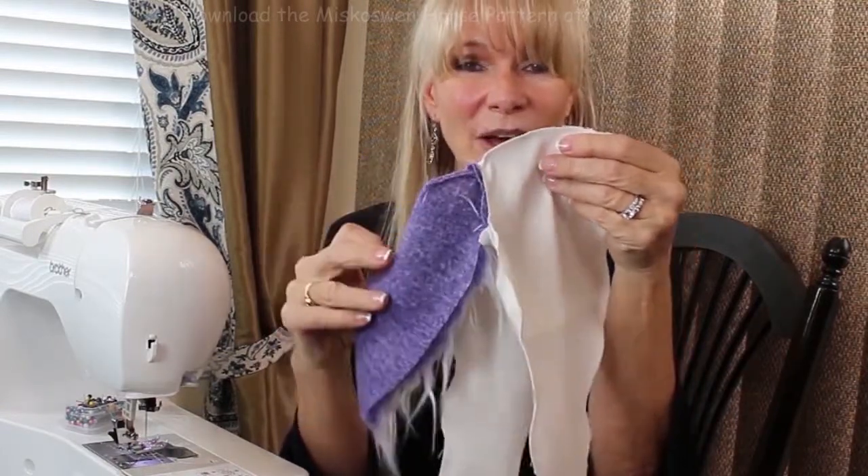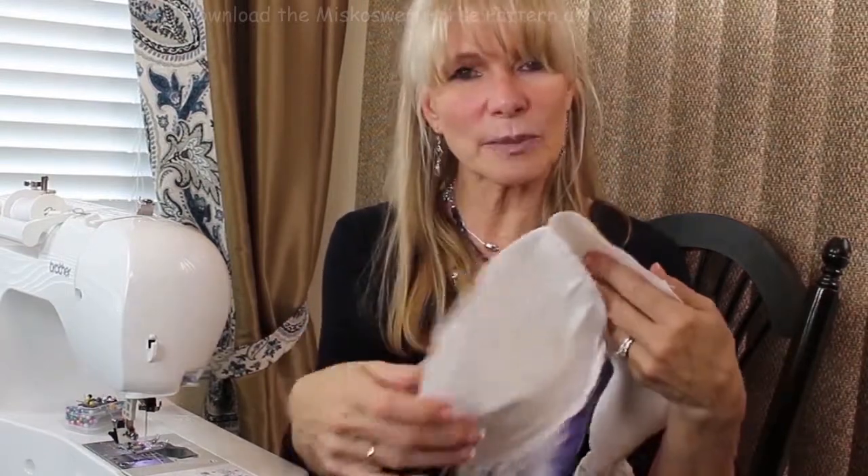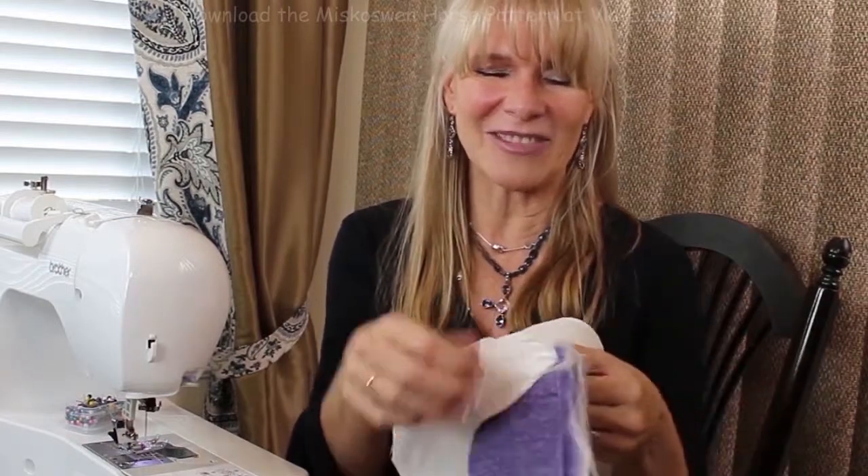We can't finish the tail however until we have added the crotch. The crotch can be a little bit tricky, so I'm going to try to walk you through that so that it's very clear.